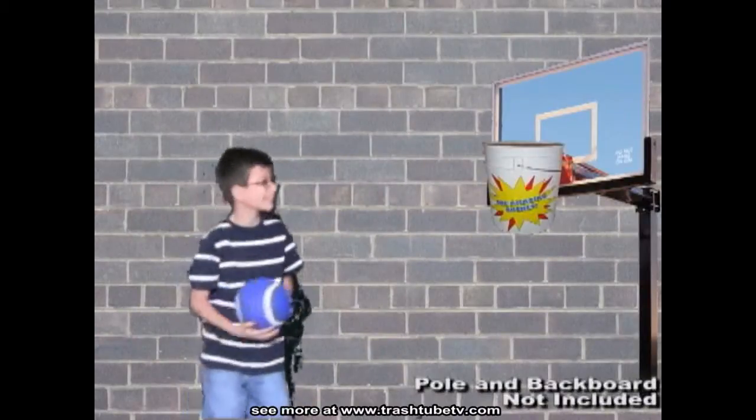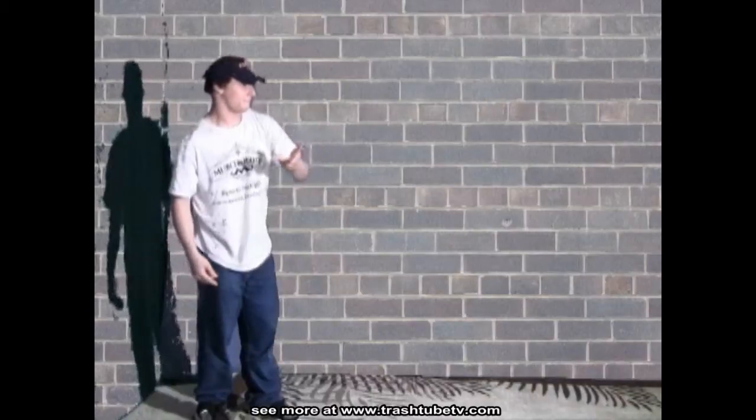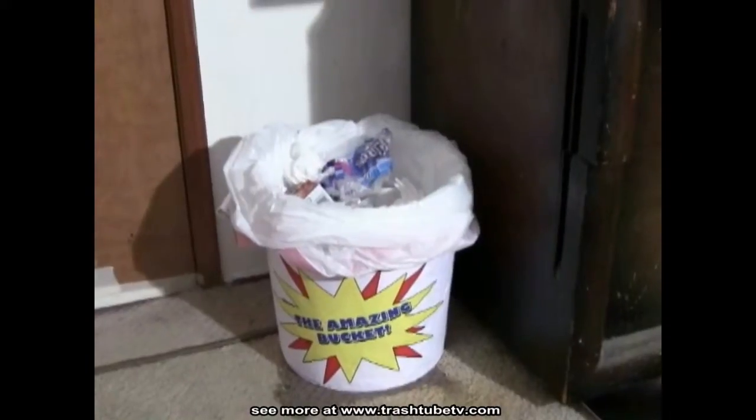He can watch TV. It's a game — Junior will shoot hoops. Keep him busy. It's a frisbee, play catch with your friends. It's a hamper for extra clothes. The Amazing Bucket is a great extra garbage pail for any room.